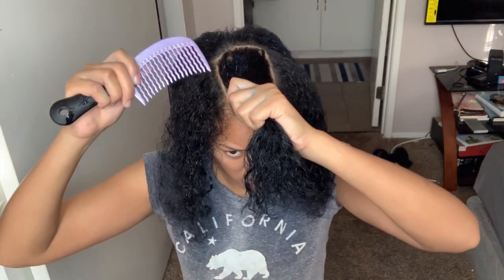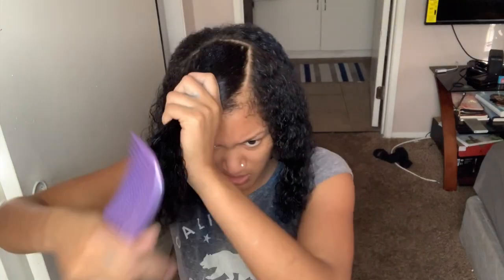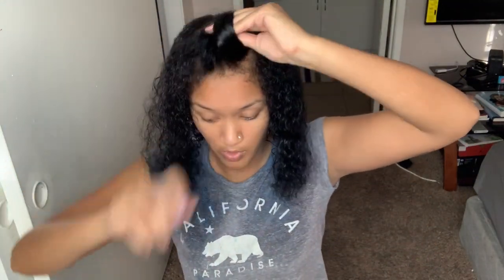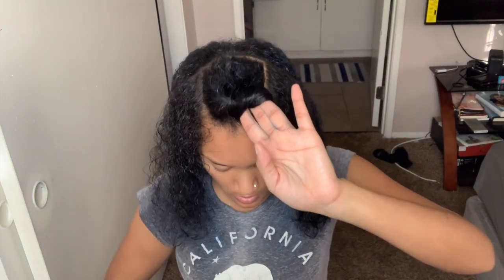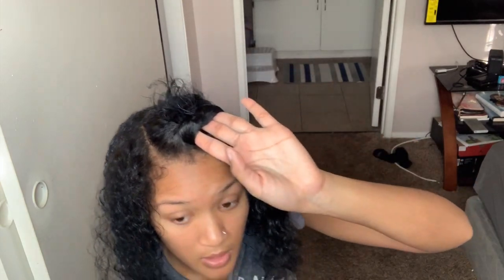Alright, so I'm going to style my hair like I usually do. I usually like where my bangs are in the front, so let's go to work in sections. So now you can kind of have an idea of how it looks.